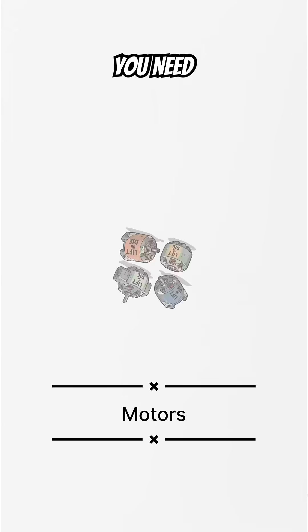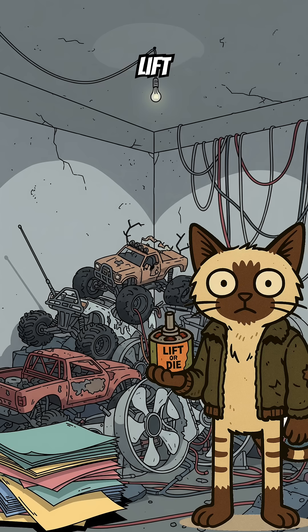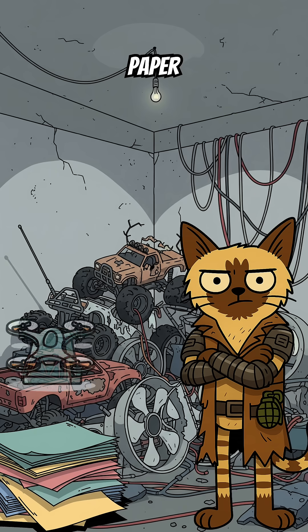What you need. Motors. Rip four brushless ones from your old RC car. No motors. No lift. Congratulations, you've invented a very fancy paperweight.